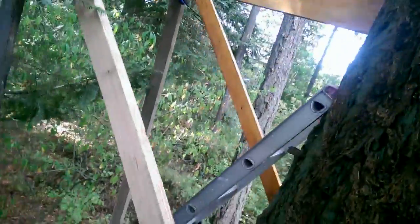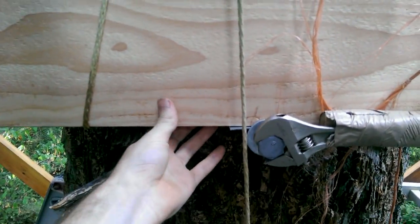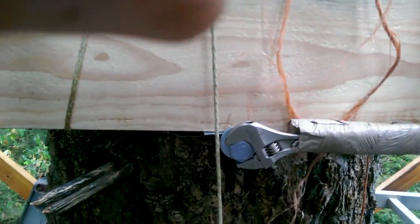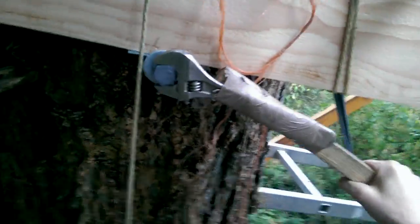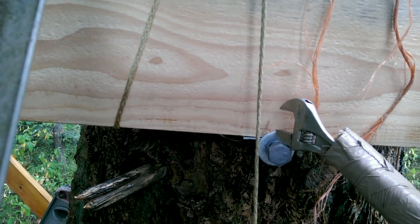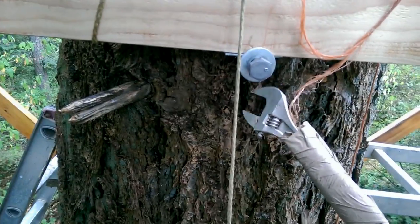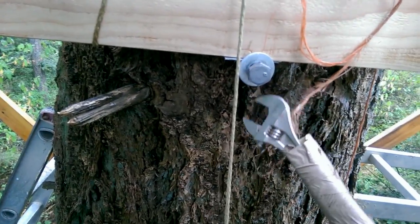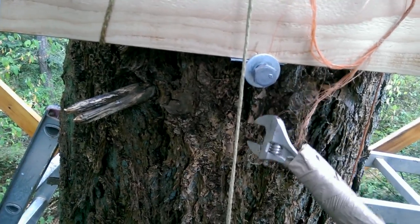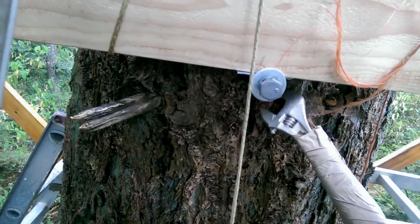We've got both of the 2x10s up, but I am concerned at the distance that they are away from the tree — I think they're too far away. So I'm tightening this bolt, which is now surprisingly easy to do with one hand. The closer it is to the tree, the better. The trouble is you need to give the tree some room to grow, but the bark is so thick that that's not a structural element. You need it as close to the wood as possible.